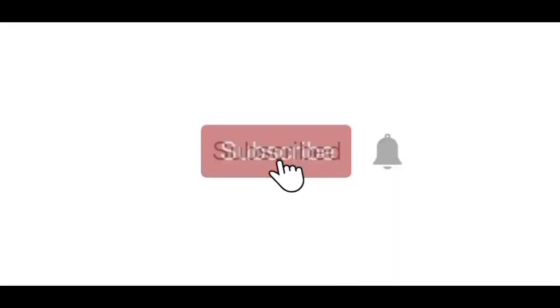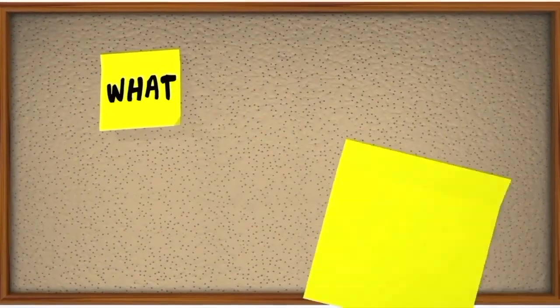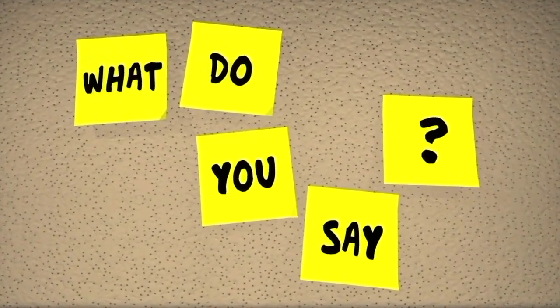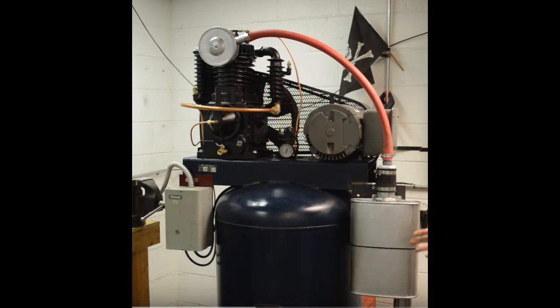If you like this type of content, consider subscribing to our channel and feel free to leave a comment — I'd love to hear your feedback and questions. Another option is covering your air compressor intake with a muffler. Welded mufflers are best for this job.